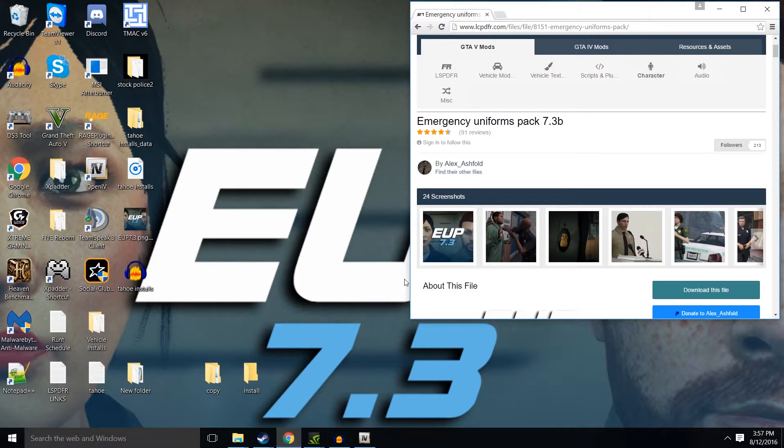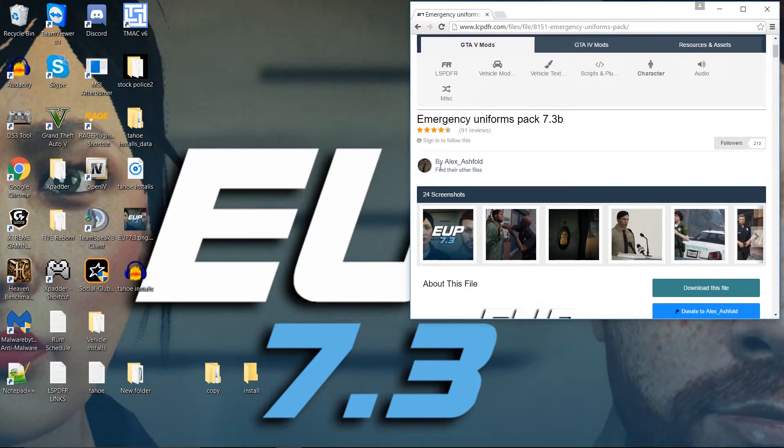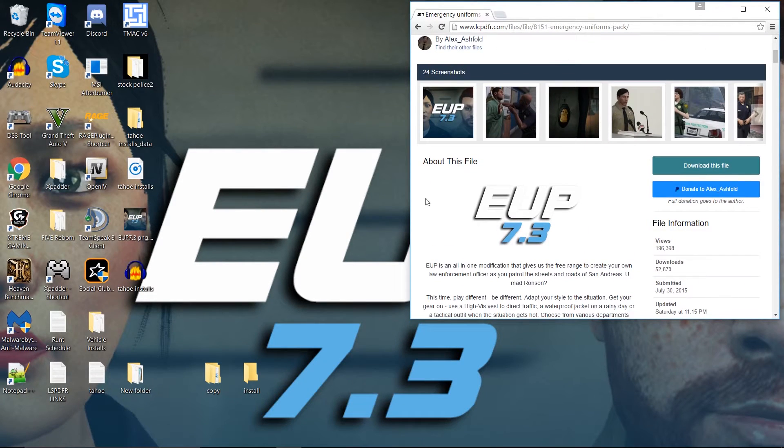You wouldn't believe all the people I get asking how to install this, and it is just so simple. But if you're not familiar with OpenIV and package installing, then it can be a little difficult. So what does Emergency Uniforms Pack allow you to do? It allows you to create your own officer just by typing it in and going to the free mode.